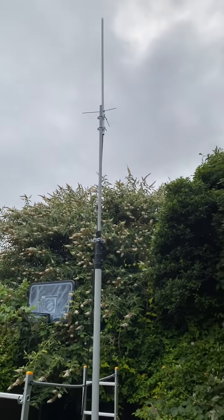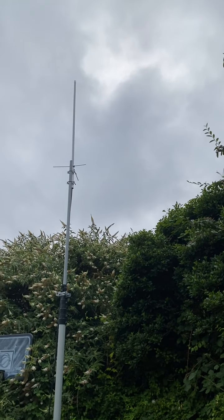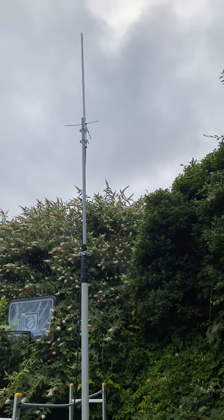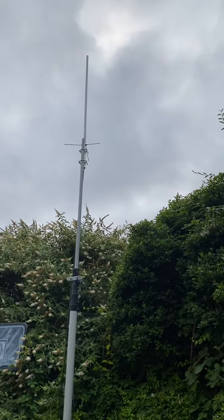Hi, a very quick video today. Come the evening I've decided to use this mast for what it was really built for, and that is very lightweight verticals.